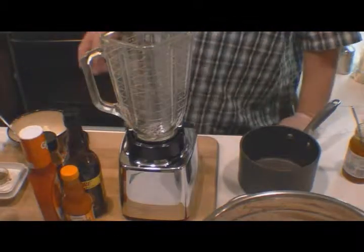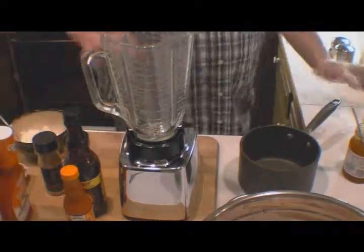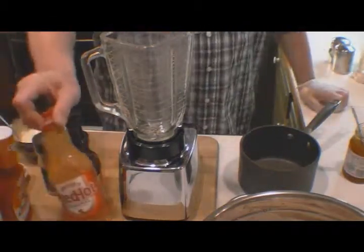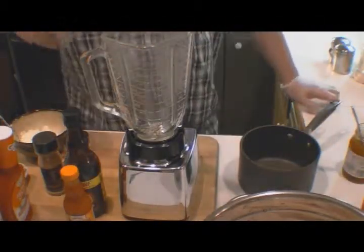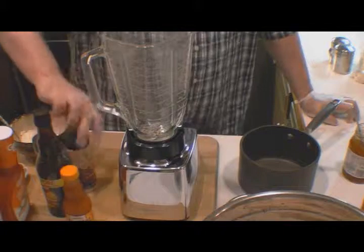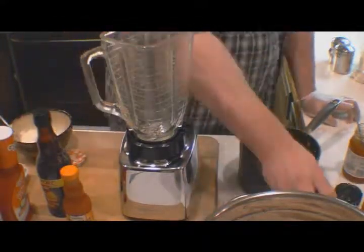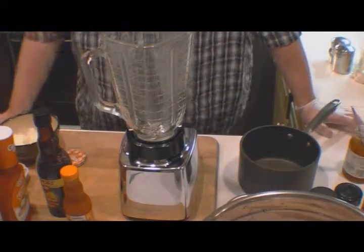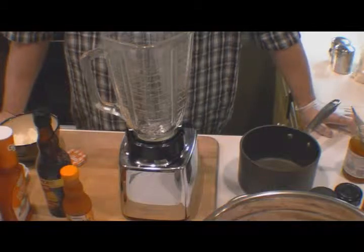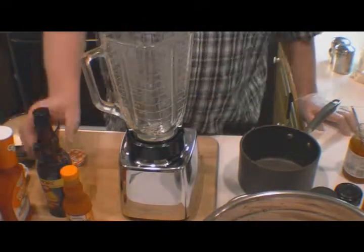The traditional buffalo wing sauce normally has Frank's Red Hot in it, distilled white vinegar, some cayenne pepper, some garlic powder, and butter or margarine. That's a traditional buffalo wing sauce. But we're going to do it slightly different.